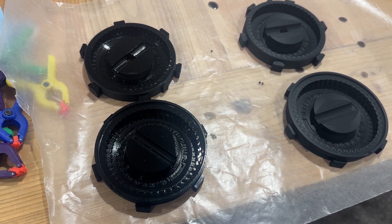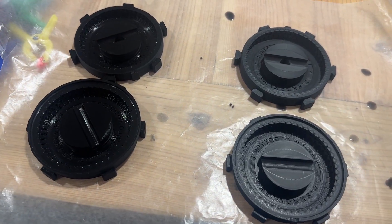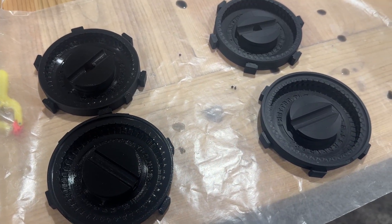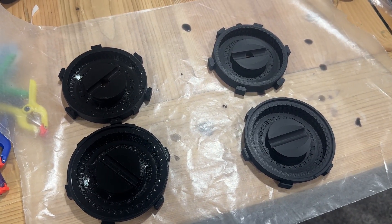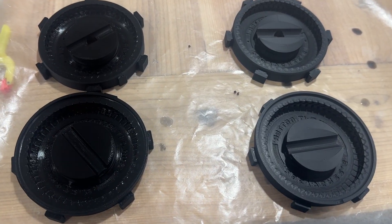Testing whether or not mold release spray is going to make separating the molds any easier. The mold on the left has mold release, the one on the right does not. These are both the exact same tire pattern, and our mix is going to be mixed together so they get the exact same mix as well. We'll see if it makes it any easier.